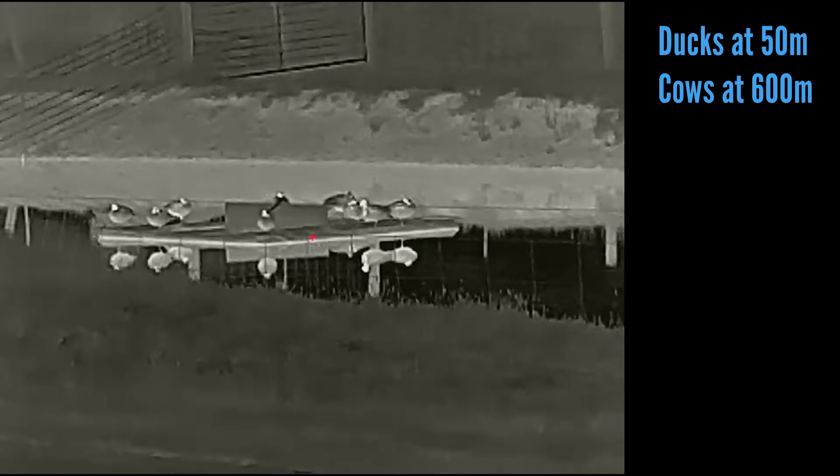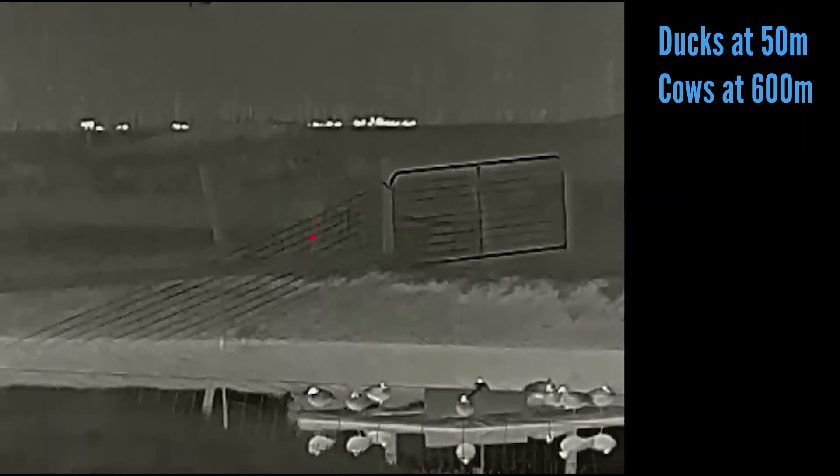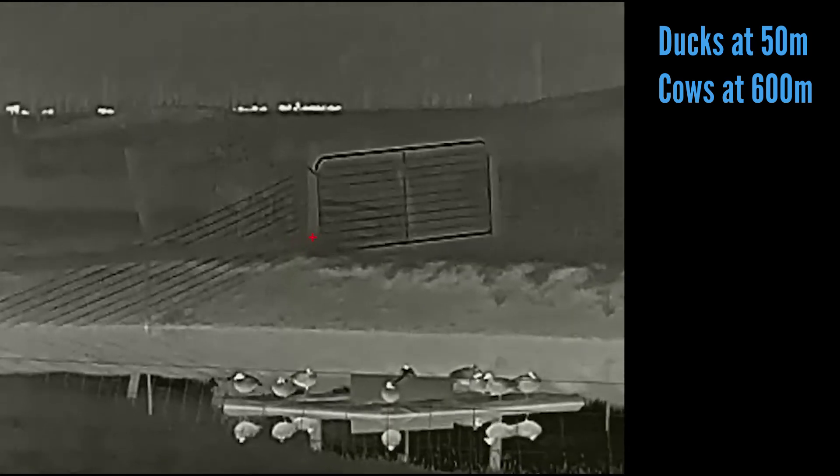I went out with this scope on quite a few occasions and it is a very capable scope. This is good news for those of us who prefer the style of thermal scope. Here in Australia we were limited to one brand, so now we have two to choose from — different models, different resolutions and different prices. The only winner here is us really. As you can see by the footage I've been putting up in the background, this scope is very capable.